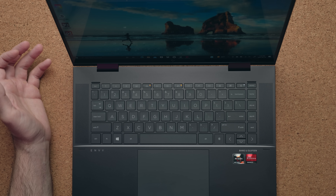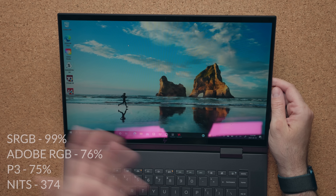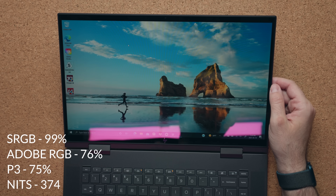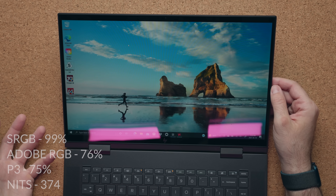The display is okay. There are two versions: a cheaper one that's only 250 nits, but if you spend $80 more you get this one. It's 16x9 and I feel like this would have been a good opportunity for HP to incorporate a 16x10 display instead. But it's not a bad panel — it gets close to 400 nits of brightness, the color gamut is good, and I think a lot of people spending the extra money on the more expensive version will have a good display for design work.